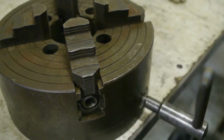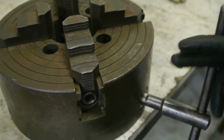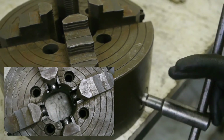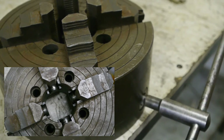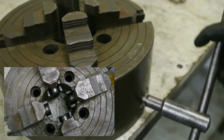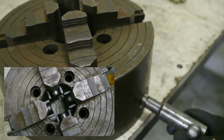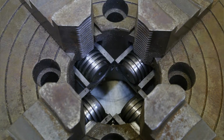It's heavy. And that's how far the jaws will go with the scroll, and the rest of the way needs to be done with the individual adjustment screws.